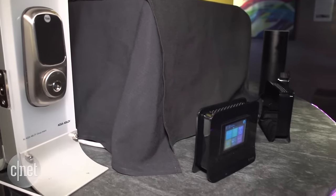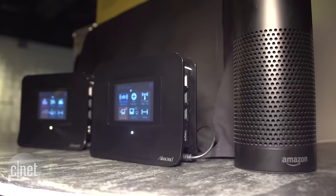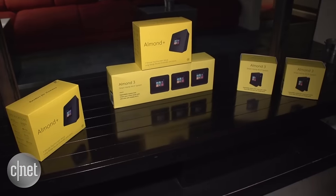In fact, it's compatible with a few hundred devices, including ones from Nest, Philips Hue, and Zigbee. When it comes to smart home Wi-Fi systems, so far the Almond 3 is as simple and economical as they get. Expected to hit stores in July.